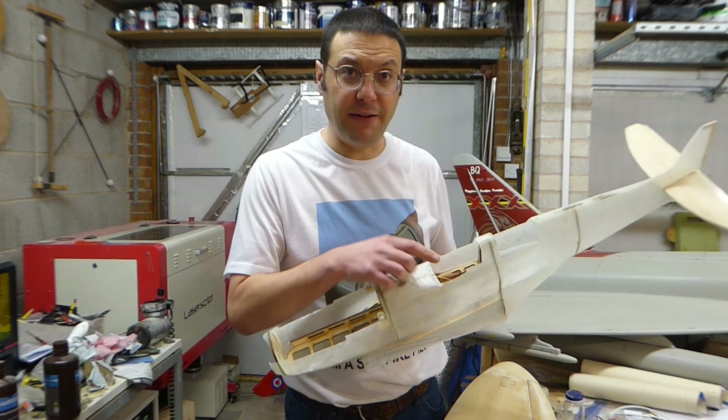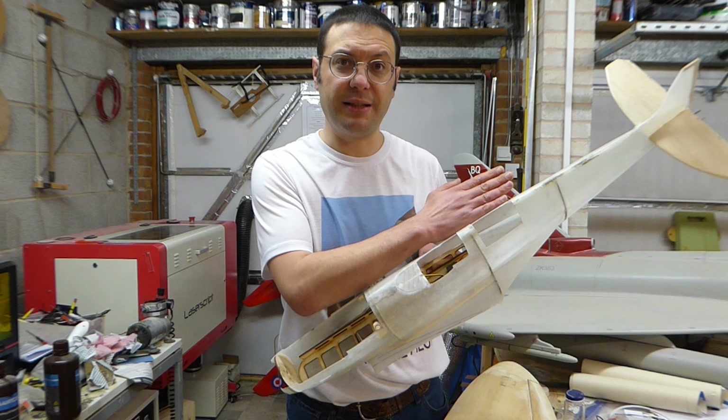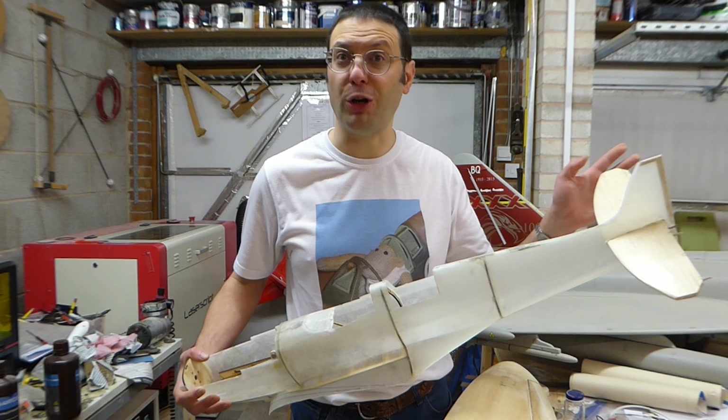Now that we don't need access to the inside of the fuselage anymore, I'm going to cut this area out — which is cut out on the full-size aircraft — and block in both cockpit floors with cross-grain 1/16th balsa. We've got some voids to fill here and there and surface imperfections, which we'll address with two-part catalysed primer and wet sanding. Then we're going to cover the tail surfaces — another job done and finished.